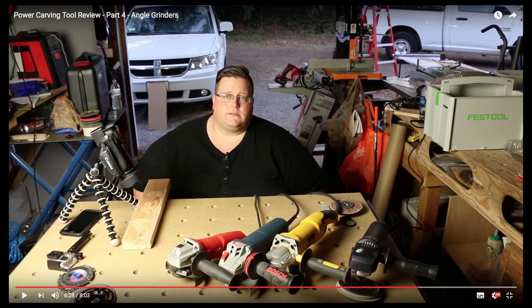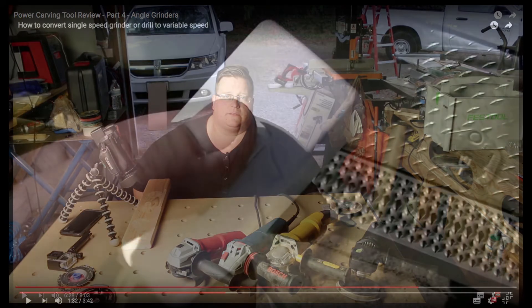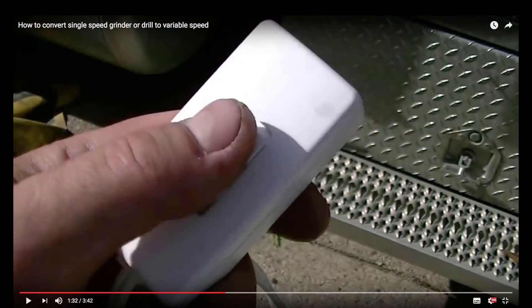Bradley mentions the flexibility and control that you can get with a variable speed angle grinder. I don't do a great deal of power sanding so decided to look for a slightly different option. I found a video by Mike Shoesmith that confirmed my thought process. Links to both of these are in the description.